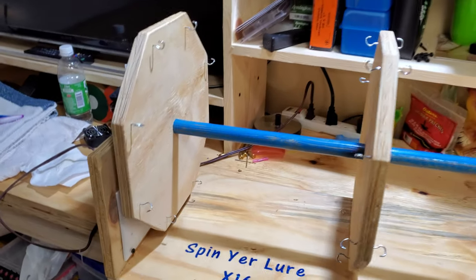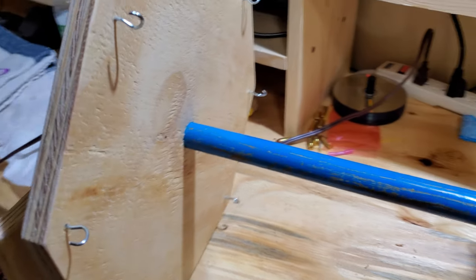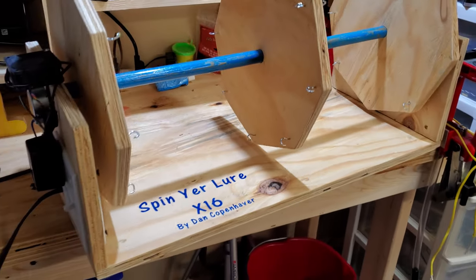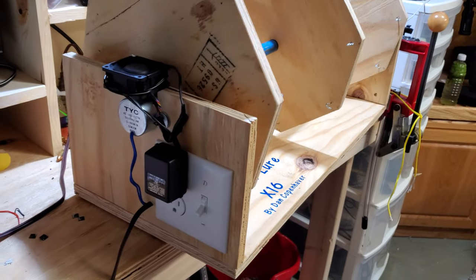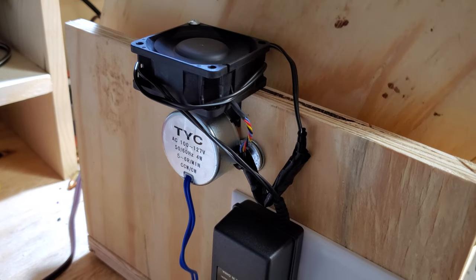I like how this one turned out better than the PVC one. These octagons are a lot tighter in there — they do not move at all. I used a hammer and it's made out of pine boards and pine plywood. The motor does not get hot at all with that fan on there, obviously.